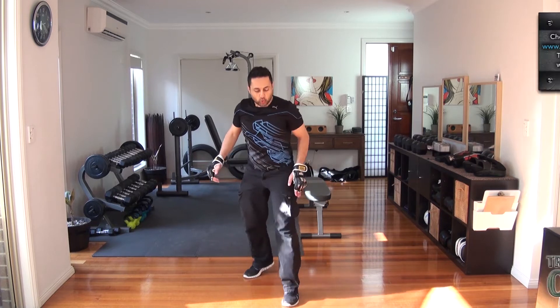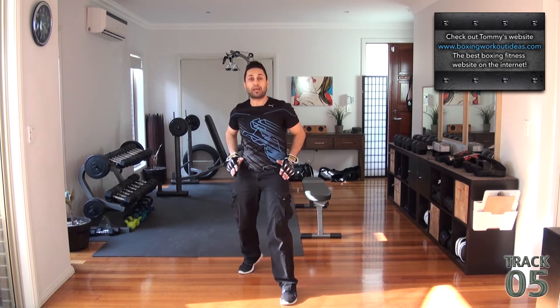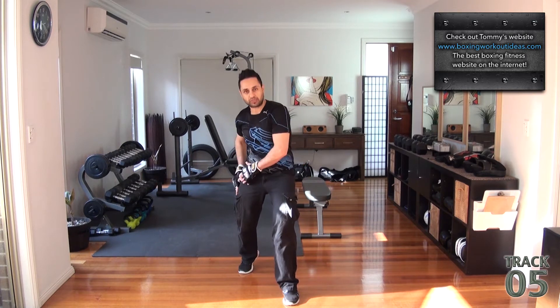Track number 5, alright. Get into right combat stance, glutes up, elbows in, back heel up, abs braced, 60%, 40%, yeah?